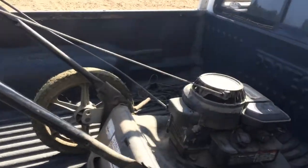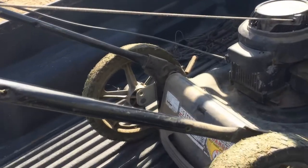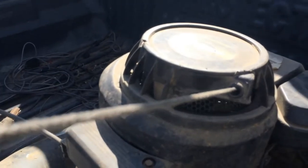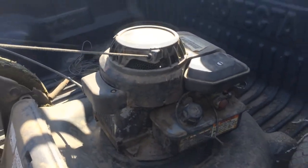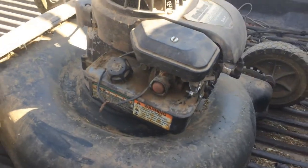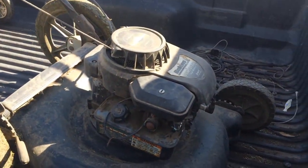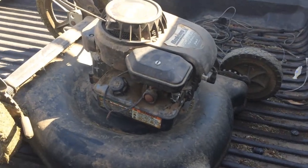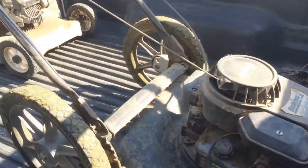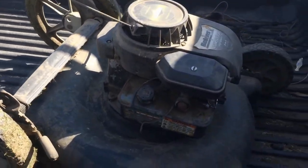In fact, there's no compression at all on this thing. I'm sure the motor probably let go, but this is going to be one of those ones where I pop the motor off, save the deck, and call it a day. The wheels on this thing — everything else is still good, but the motor's just shot.